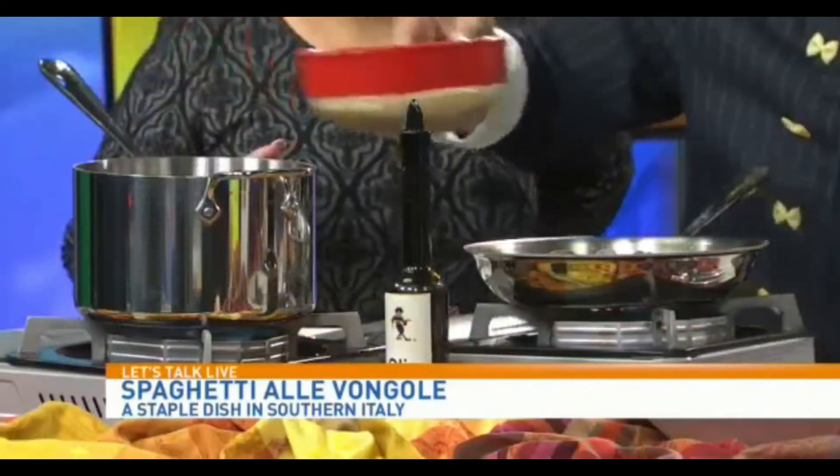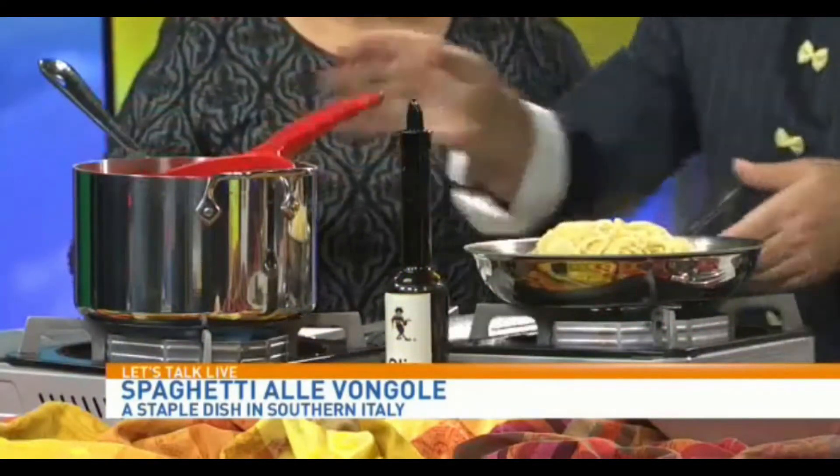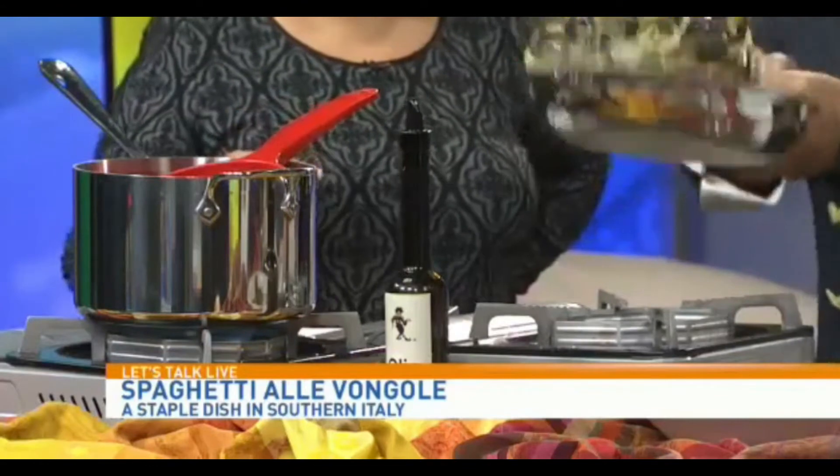Then the parsley — but you don't want to cook the parsley. Once you sauté it — right now, for example, we already sautéed the clams, because on TV everything has to be fast and beautiful. So a little bit of parsley, and now we have the spaghetti, absolutely al dente, which we're going to toss over here. You put it in the pan like that first, and then we do the magic like this.